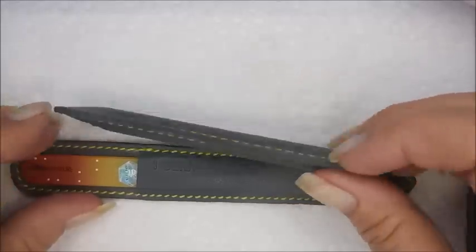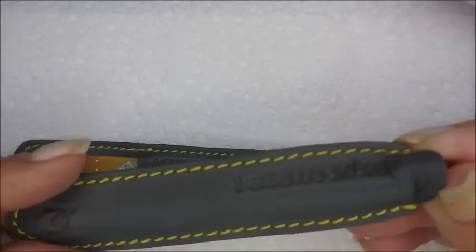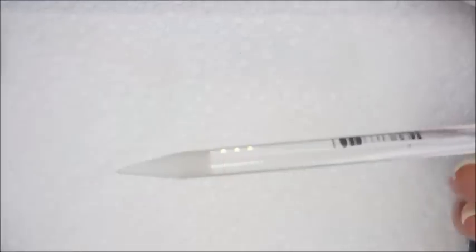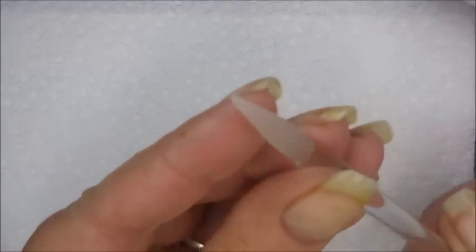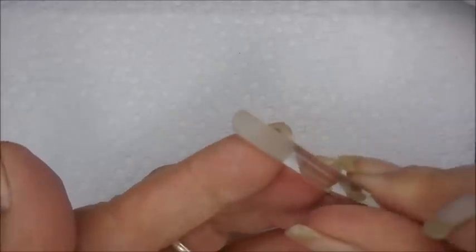Mostly it's about this tool — the Germanicure Cuticle Tool. It comes in a little pouch and is pointy on one end and has a cuticle pusher on the other end.